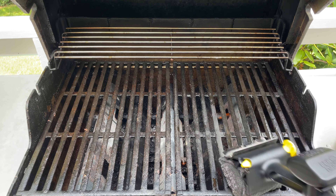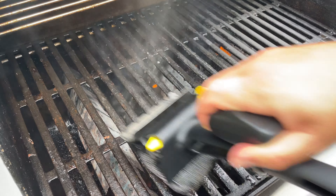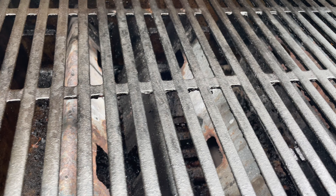You don't need to put much pressure. I'm doing this with one hand and it's coming right off. I mentioned it has a scraper, but I've only used that side once or twice. The steam and the steel mesh get the job done most of the time. Here's the before and here's the after.